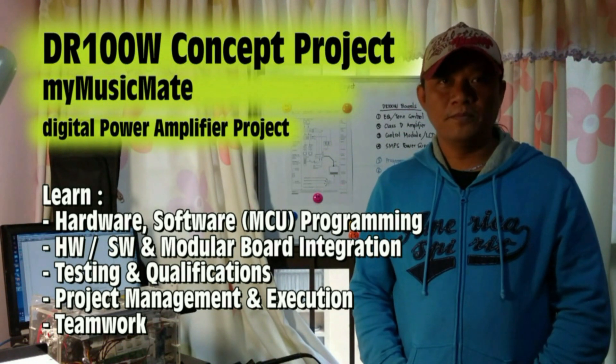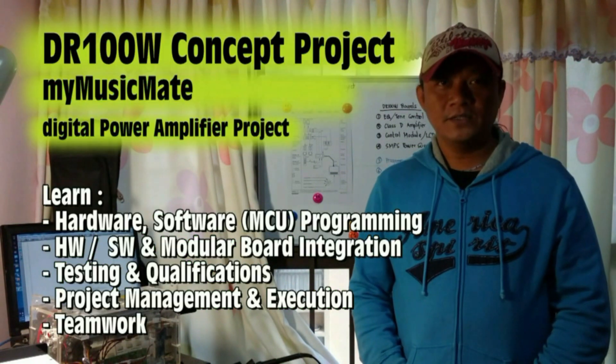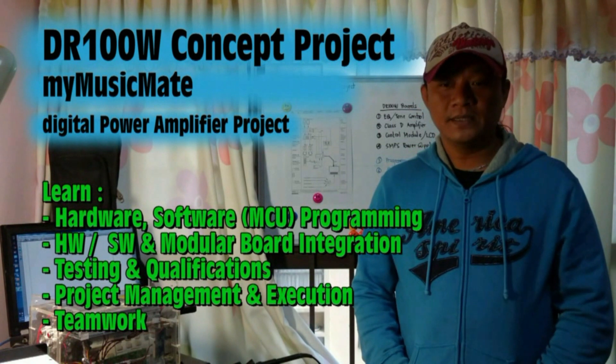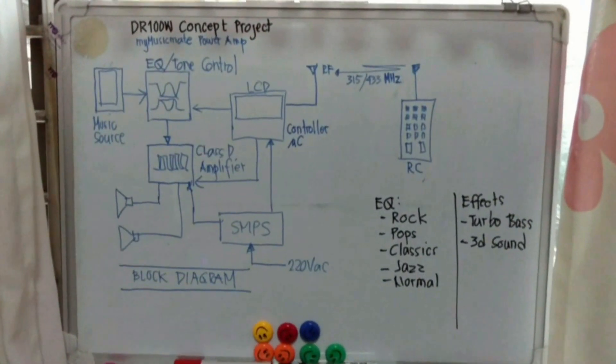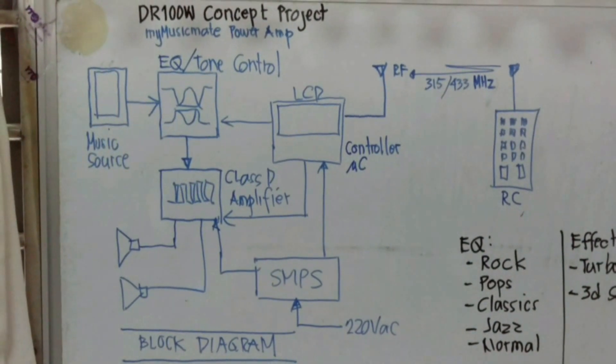This is his final introduction with text overlay aiding its viewers of what he wanted to impart. I can see what is driving him is a great passion to take this video and introduce the class D project.